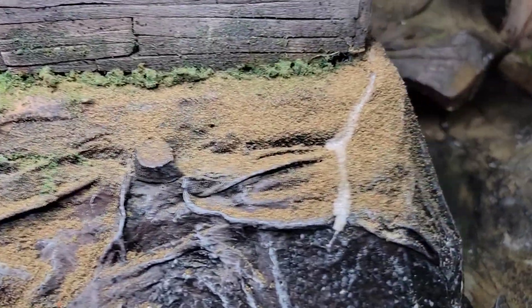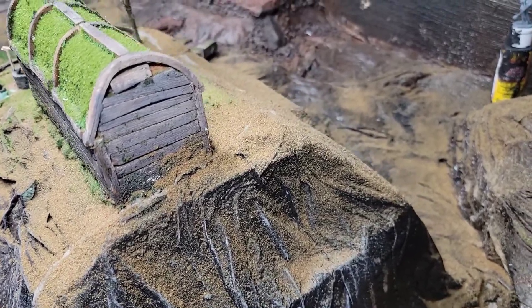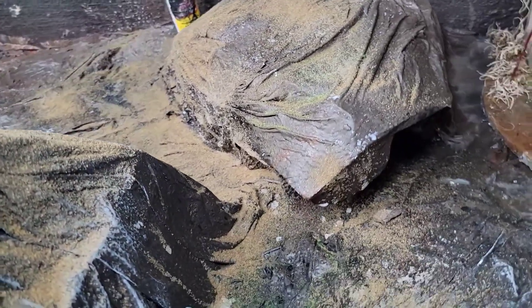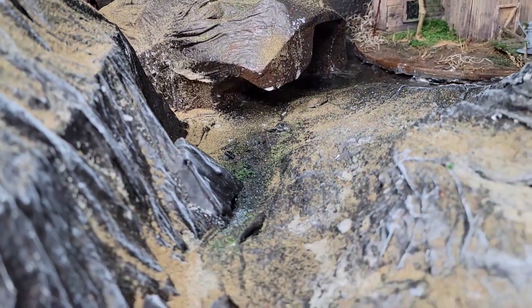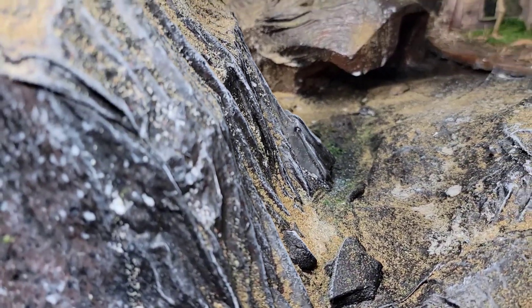There's the dragon in its cave, a little bit more blue hanging down there, some ground cover stuck to it, and there's the little cave that's gonna have the river running through it a little bit.